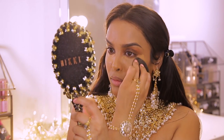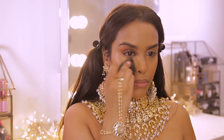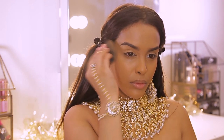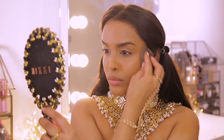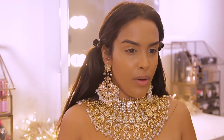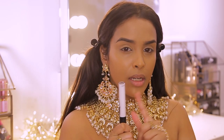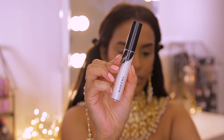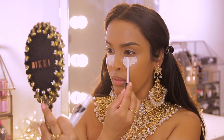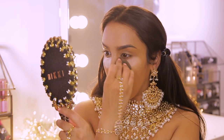For concealer I'm going to go in with the Too Faced Born This Way Multi-Use Sculpting Concealer in the shade Warm Sand — you guys know I love this already. I'm just going to pop this underneath my eyes to get rid of my dark circles and then blend that out with a damp beauty blender as well.